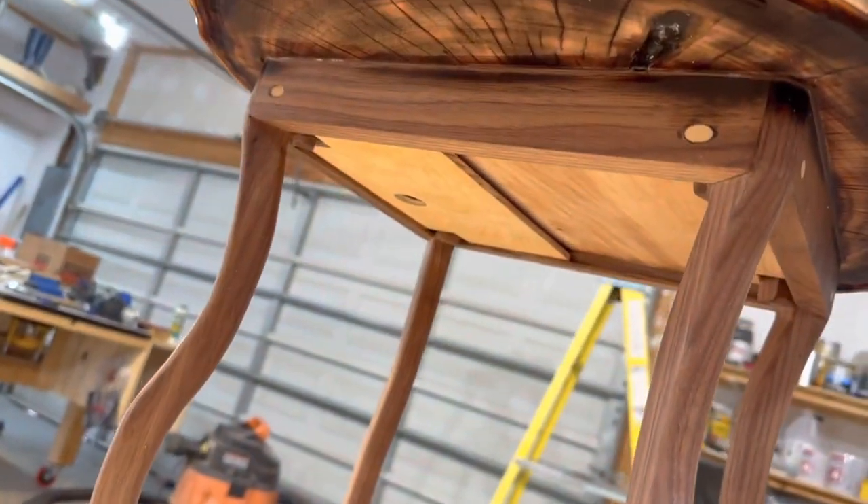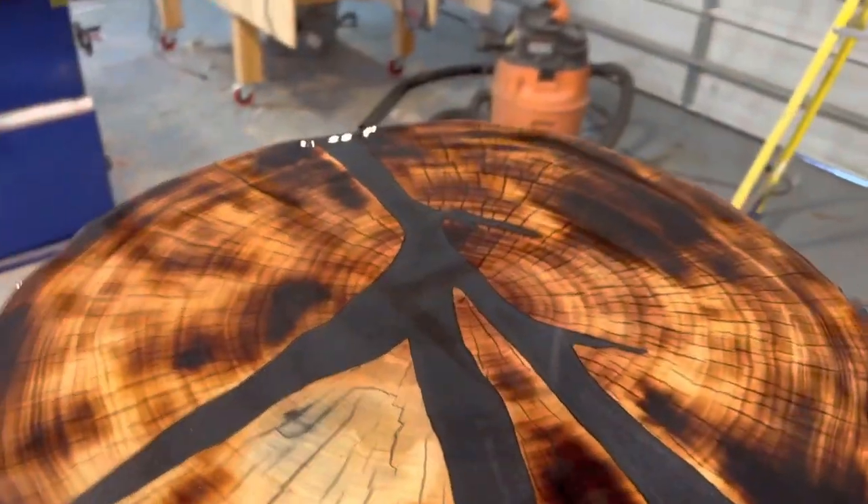That is a beautiful table. Leave in the comments below what you think of the table, what you would have changed, and what you would have done different. Thanks!